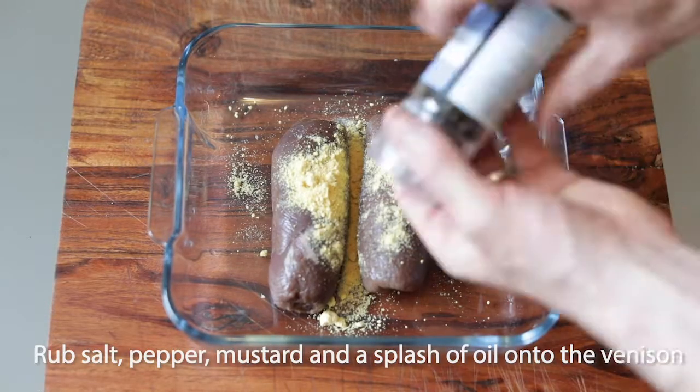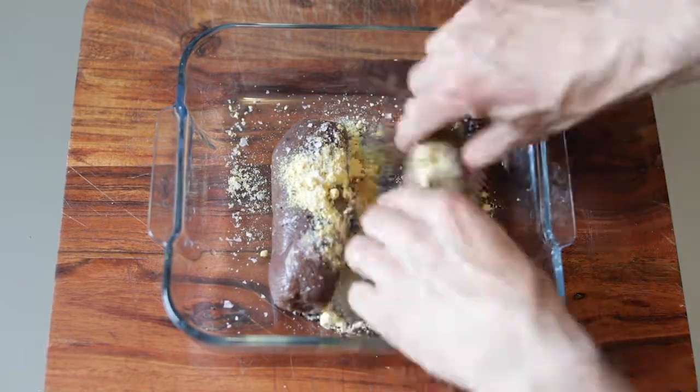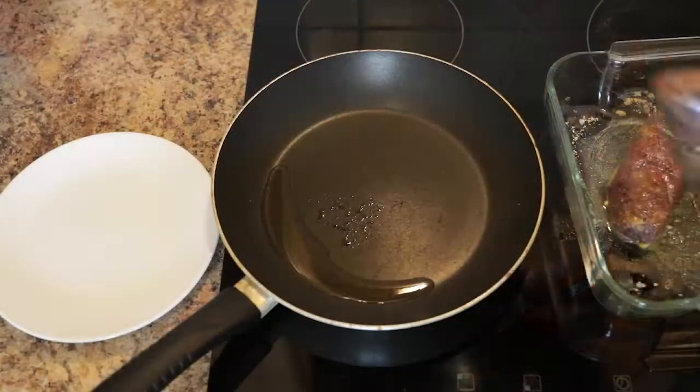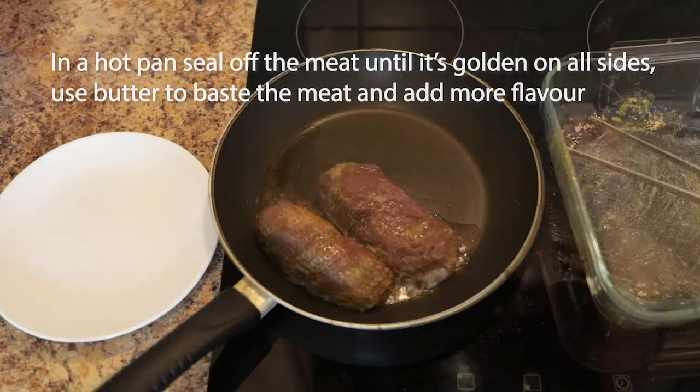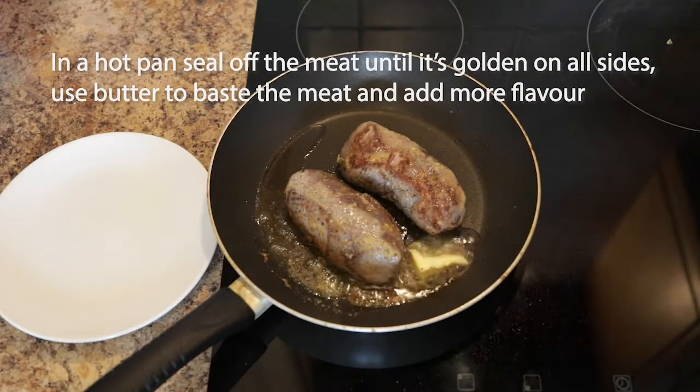Remove the meat from the cling film and season with salt and pepper, then rub some mustard and oil onto them before transferring to a very hot pan. Seal off the meat and turn until it's golden — this should only take around 30 seconds on each side — then add butter and baste the meat.